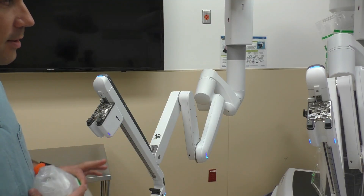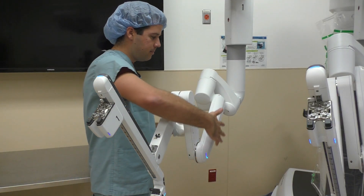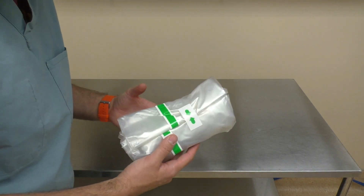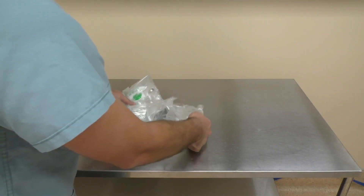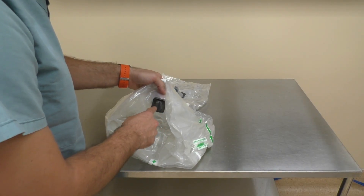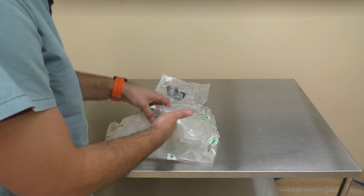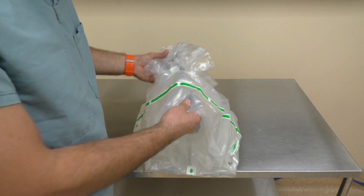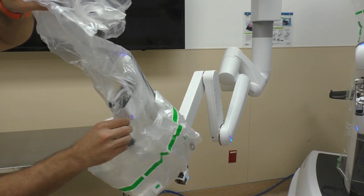Next is our arm drape. It's much easier on the Xi than it was on the Si. You're basically going to start over this arm and move up, up, up until you get to the magnets and just put them in place. This is the arm drape as you get it right out of the package on your sterile field. Pop this tape open and fold it out. You want to make sure this piece and this piece are facing forward when you drape this. I like to grab both of these plastic pieces together and go directly over the arm, starting on the outside and draping it over the arm itself.